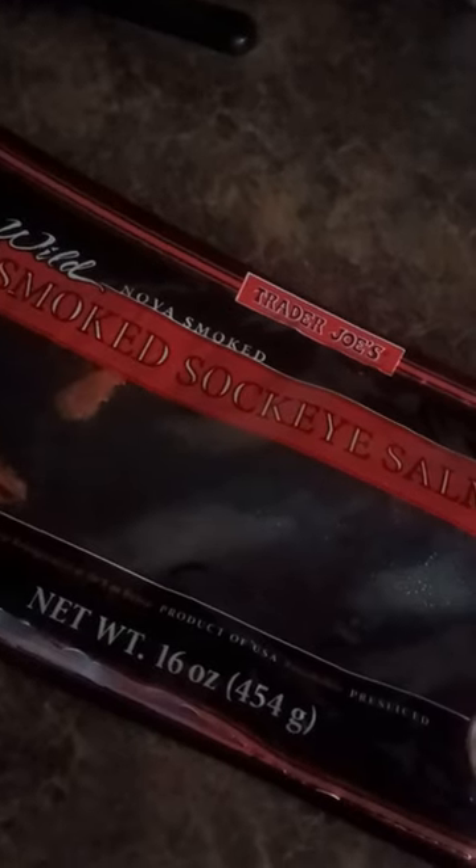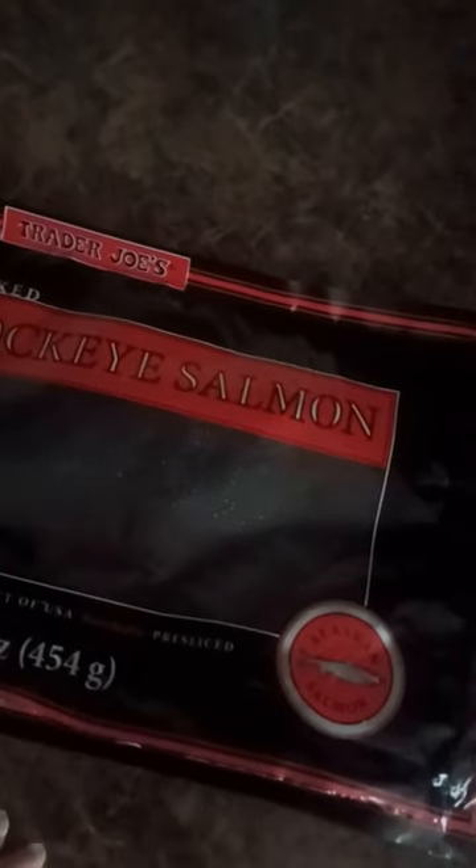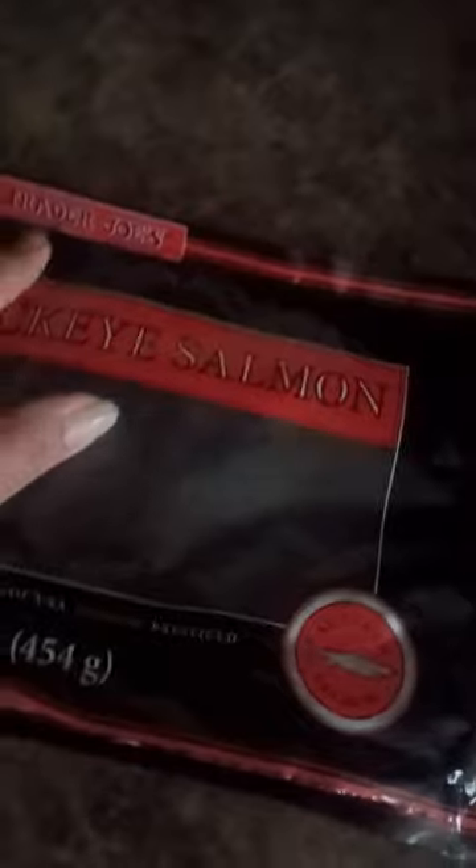I'm making some of this wild nova smoked sockeye salmon — very beautiful, and it's a product of the USA, we're very happy about that. You can eat this raw, but I like to saute mine a little bit. Of course, avocado oil — I got this from Trader Joe's. You can season it or not; a lot of smoked stuff already has a natural flavor to it.